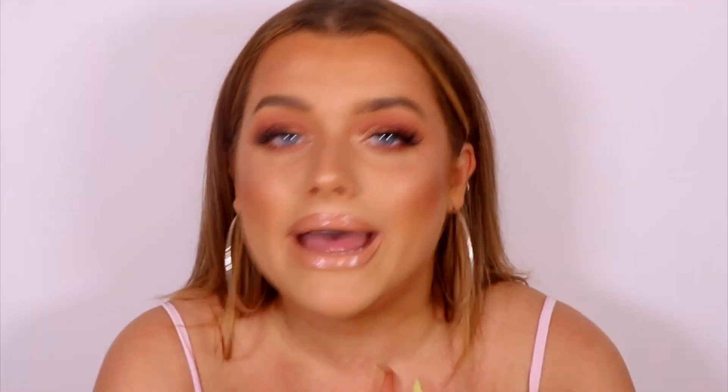Hey guys, welcome back to my channel. So today is a super fun and exciting video. I've partnered with W7 to bring you this super soft glam rose gold makeup tutorial on a budget, considering I'm using everything from W7. And if you've never heard of W7, they are a super affordable brand, but the products they have are so high quality. A lot of them are very similar to higher end products, so this video is really going to save you some money.